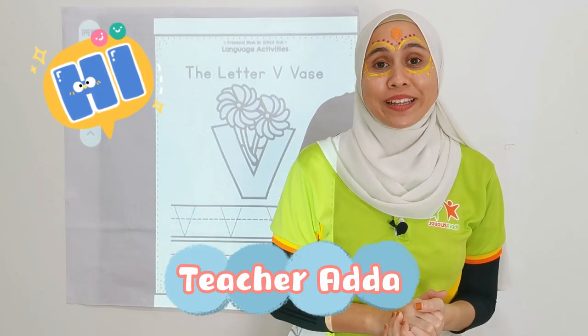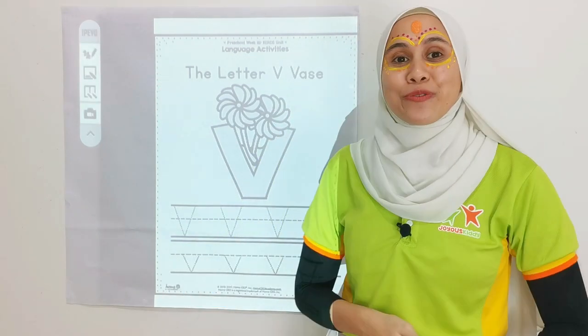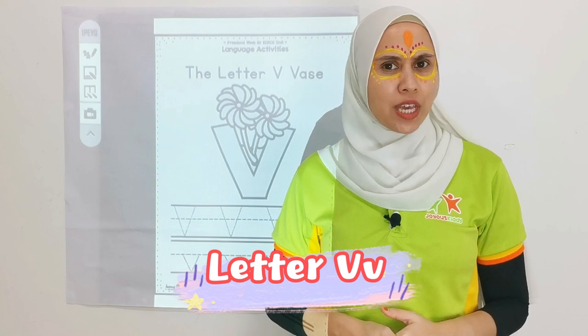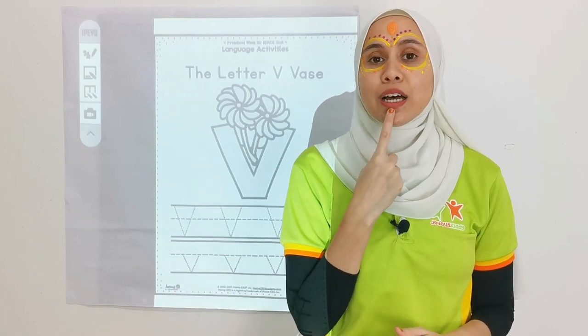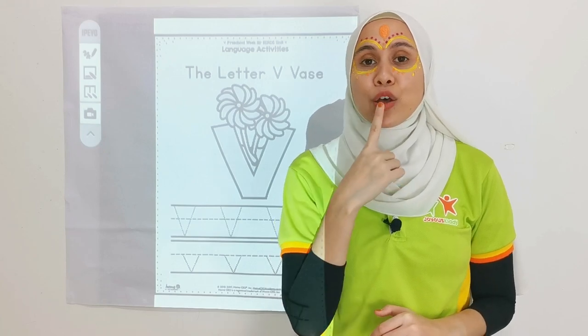Hi children, welcome back! We are at letter V. What's the sound of V? Let's do it together. V, V. Let's try again. V.